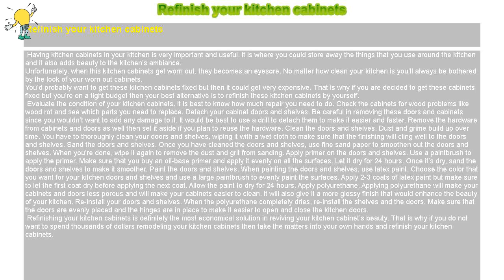Reinstall your doors and shelves. When the polyurethane completely dries, reinstall the shelves and the doors. Make sure that the doors are evenly placed and the hinges are in place to make it easier to open and close the kitchen doors.